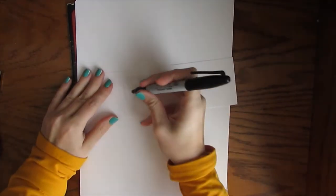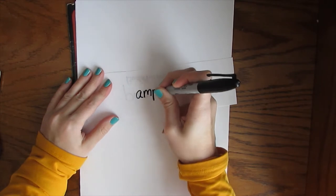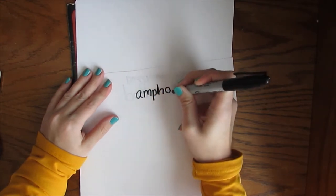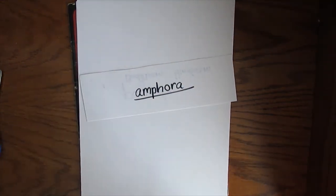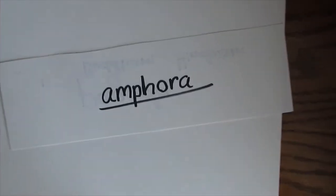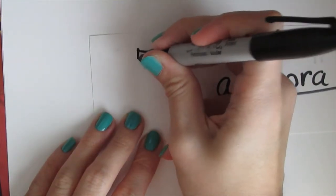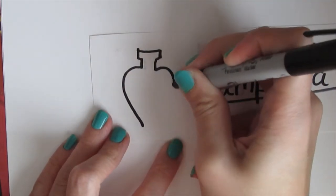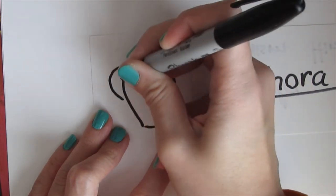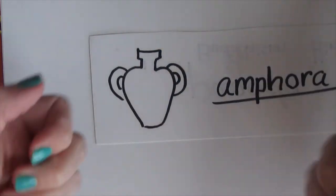Here's how you spell that: A-M-P-H-O-R-A. The thing about an amphora is that it was used all the time, but it was highly decorative — it looked just like a fancy vase. It would always have a handle on each side because since it had liquids in it, most of the time it was pretty heavy and would need two hands to hold it.